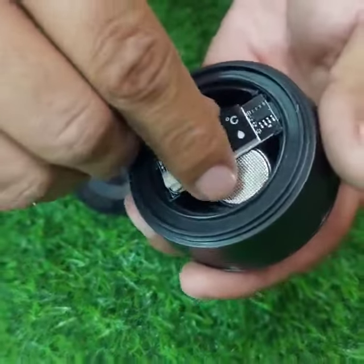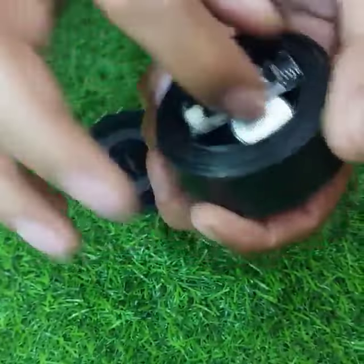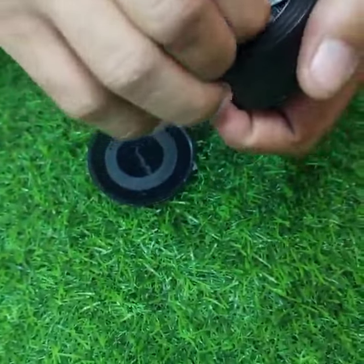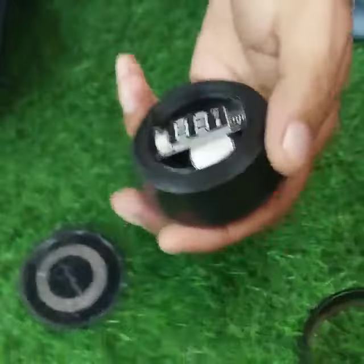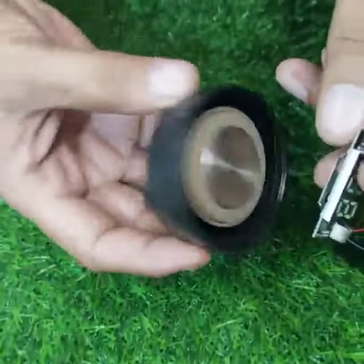Everybody is moving to the side. The battery is just in the corner and is also moving. All you have to do is keep the battery from there.